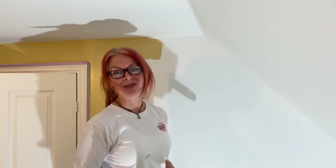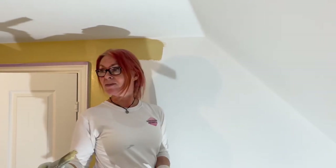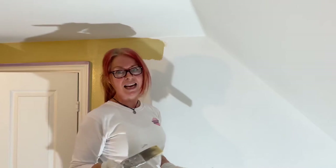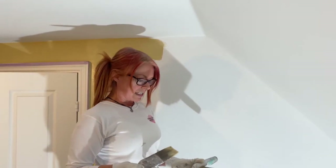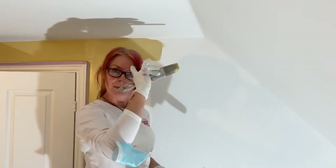Hey everyone, it's Shara at Nott and Marshall Decorating. I just thought I'd let you know how we do our cutting in on our jobs. We've got two lovely bedrooms that are up in the eaves of this house, and there are a couple of things that I think, if you're doing any decorating this weekend, would be quite useful tips for you.